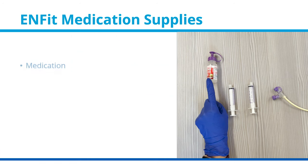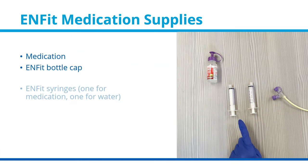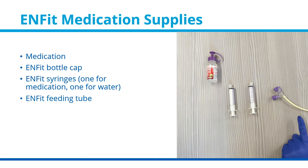Supplies: medication, ENFIT bottle cap, ENFIT syringes — one for medication, one for water — and an ENFIT feeding tube.